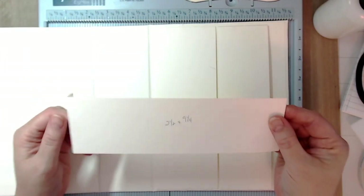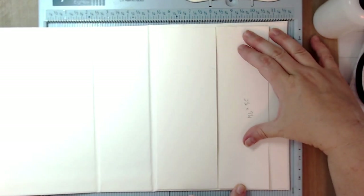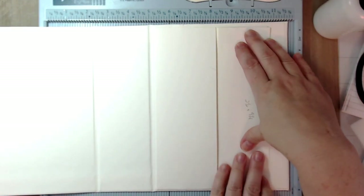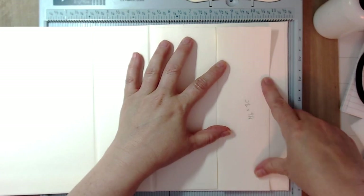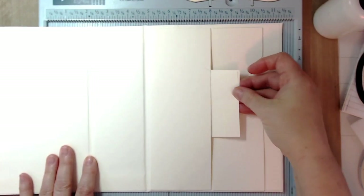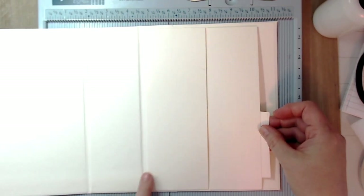Take that second piece — two and a half inches — fold your tabs over and place it just above the first pocket. You'll cover this with pattern paper of your choice. When you're ready to cover the top pocket with pattern paper, cut an extra half inch — so instead of two and a half inches, go to three inches — and tuck the extra inside the pocket and glue it down. That way you'll have one pocket going this deep, and the second pocket goes all the way to the bottom.